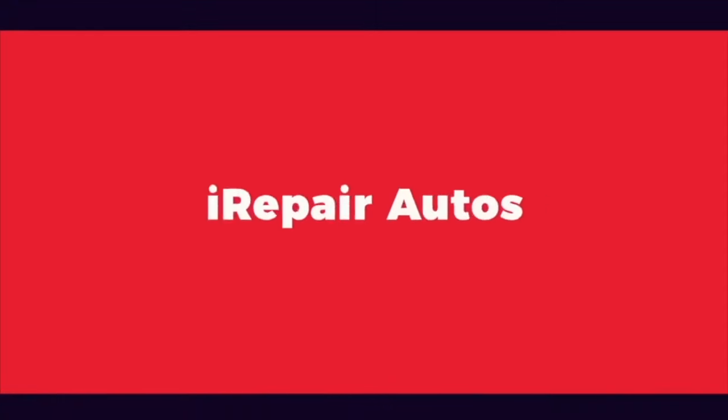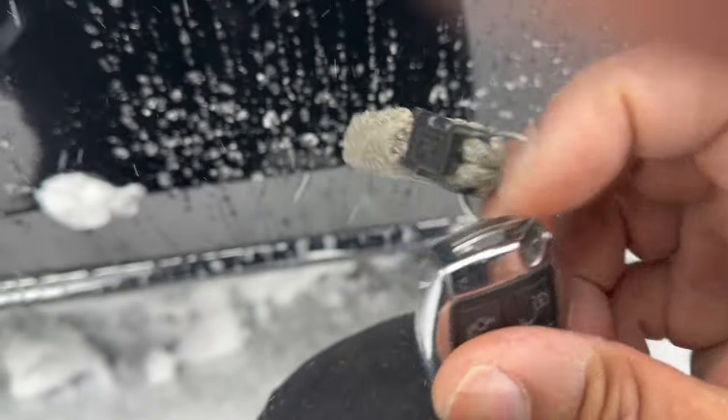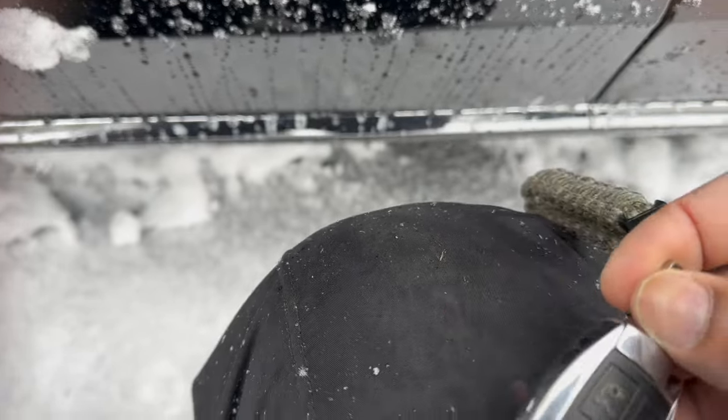Ladies and gentlemen, if your Mercedes key fob battery is dead and you can't unlock your car, I'm going to show you how to do that manually with the key. Start by removing the blade from the fob — it's kind of hard with one hand as I hold the camera, but there it is. Slide the blade out.